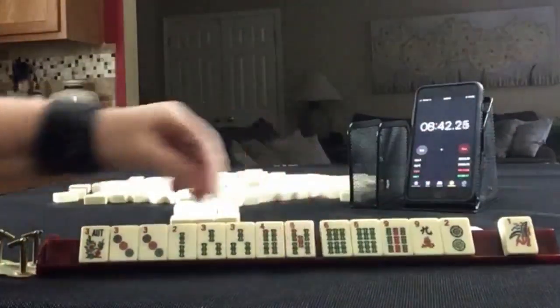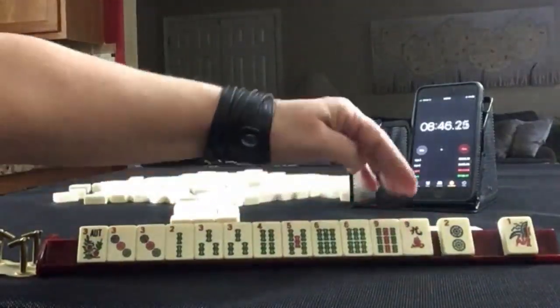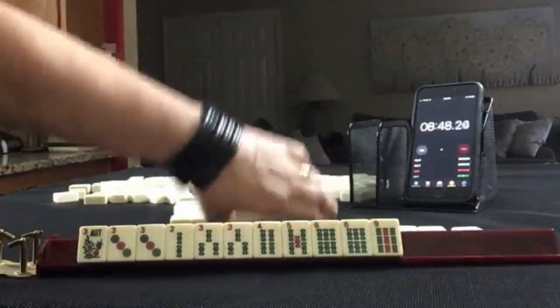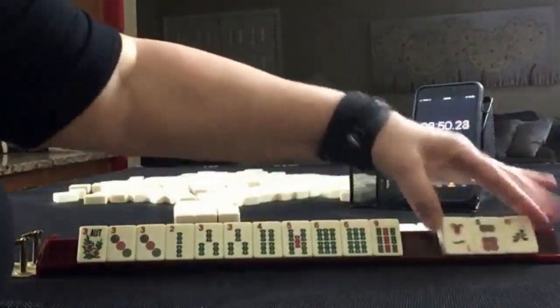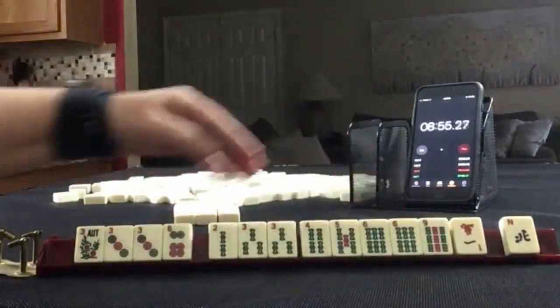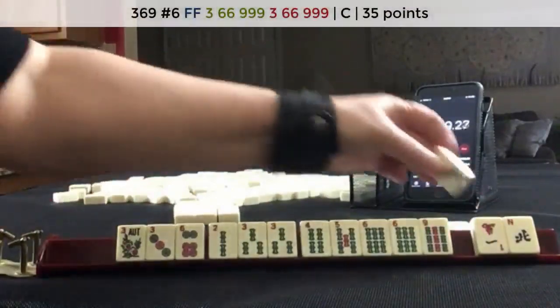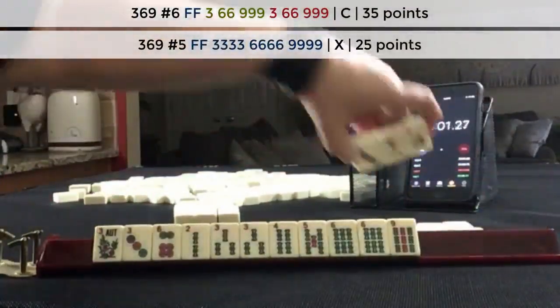Let's let these go. 6 — 3, 6, 3, 6, 9. I'm thinking maybe the concealed hand or one suit. Let's let these go. Dragon — we've got a 3 again. 2, 3, 4, 5, 6 — dragon. There's a potential pair hand in there. Let's pass these. Flower — tiles to pass. 2, 3, 4, 5, 6 — 3, 6, 9. We really... the dragon. Let's pass these.